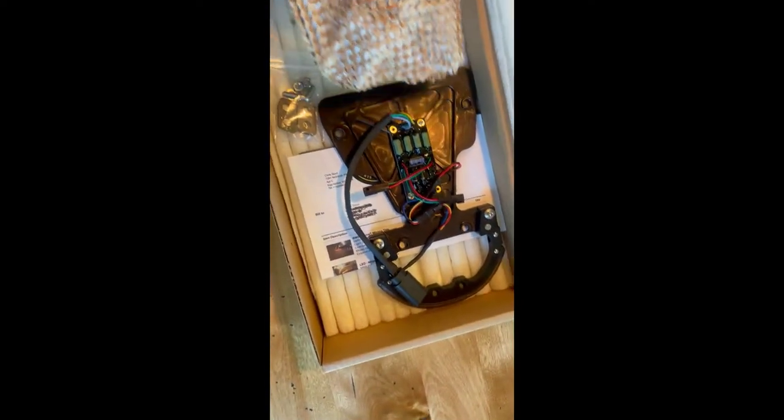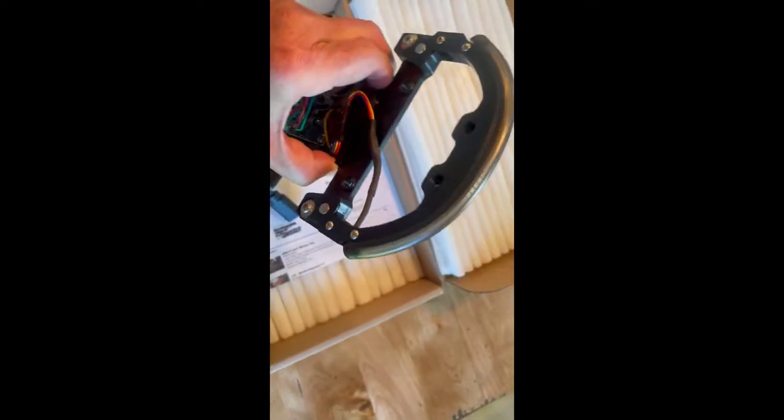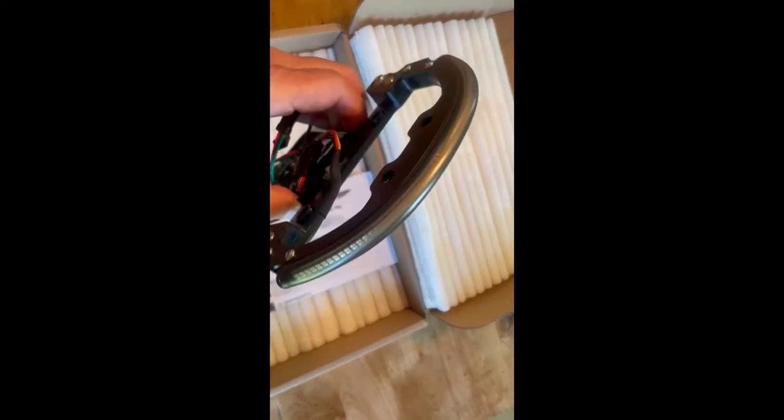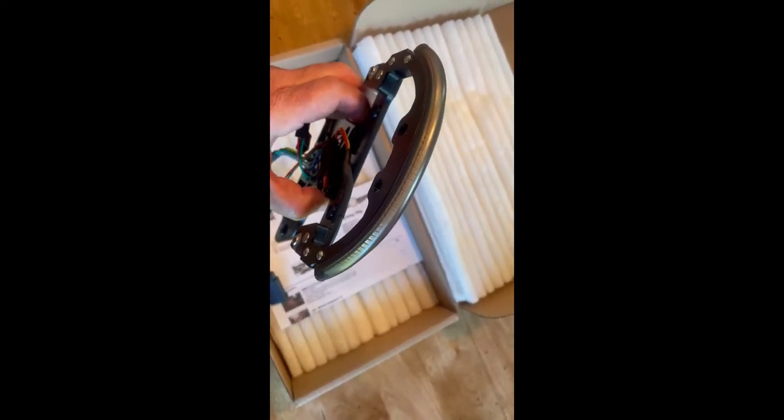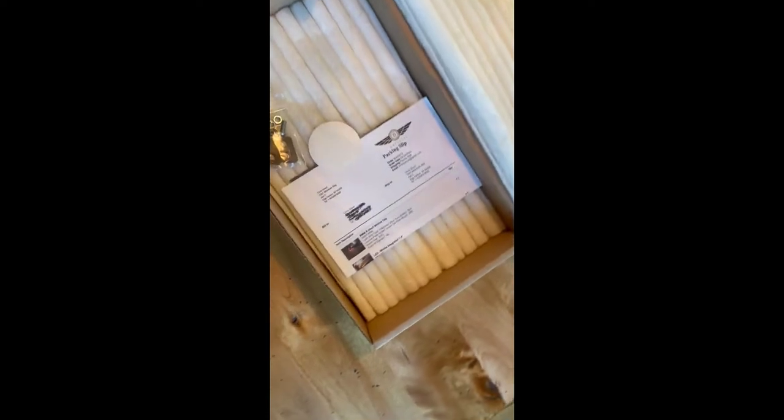So in the kit, this is the beautiful piece of engineering that's going to be substituting. This is going to be a kind of a do-it-all piece — it'll be tail light as a running light, brake light, and turn signal and emergency signals. So I'll be going through putting that on.